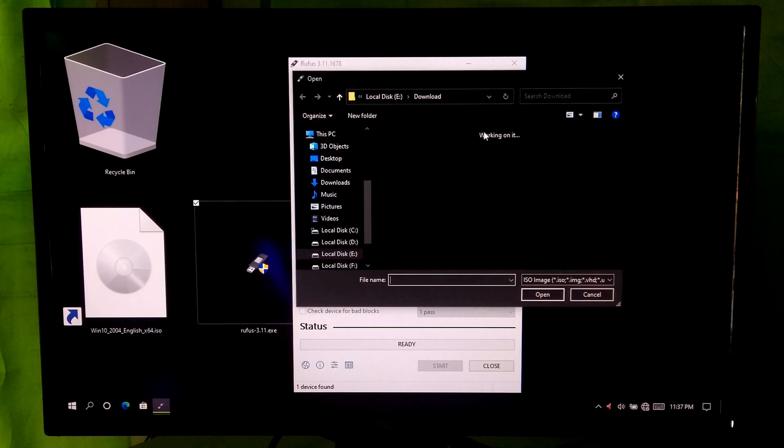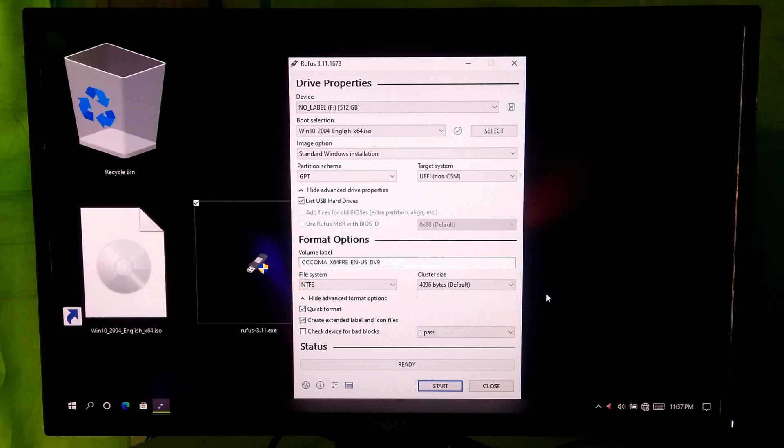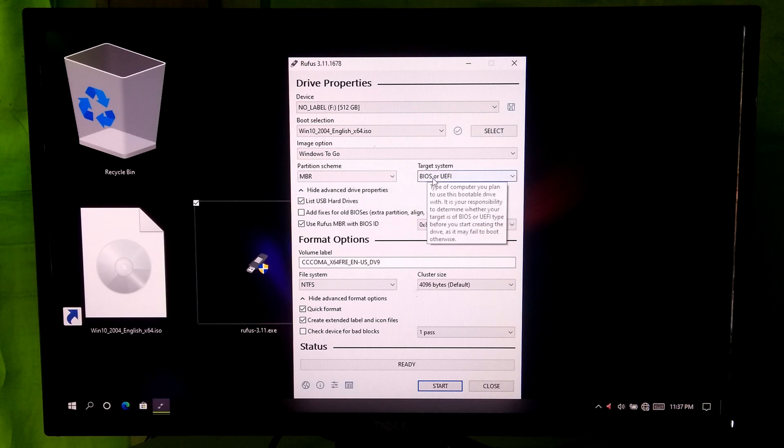Now select your Windows 10 ISO image file. After that, select Windows To Go under Image option. Note: in order to support both UEFI and legacy boot, we have to select the option MBR partition scheme for BIOS or UEFI, under the Partition Scheme and Target System Type option.